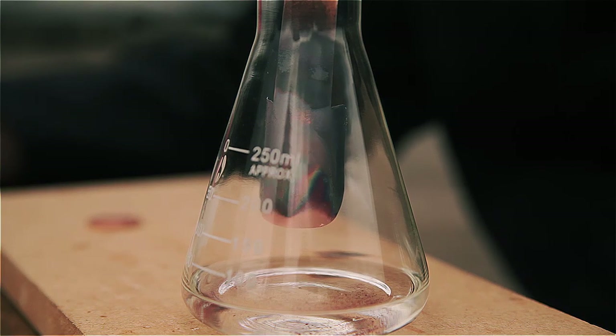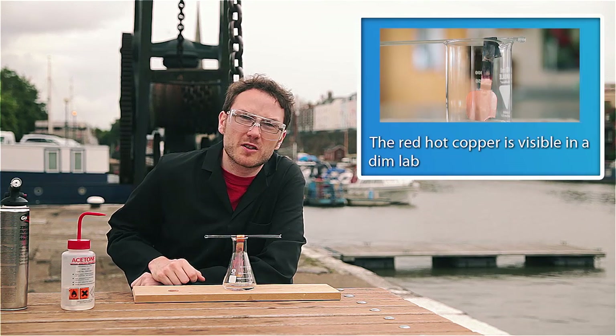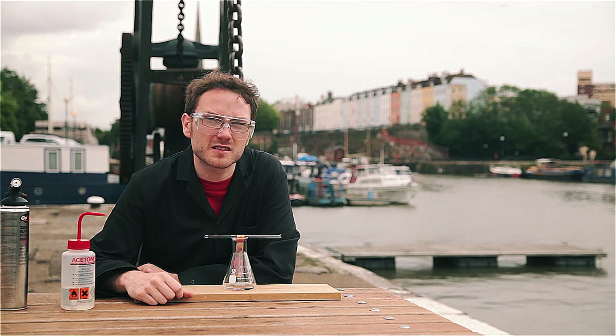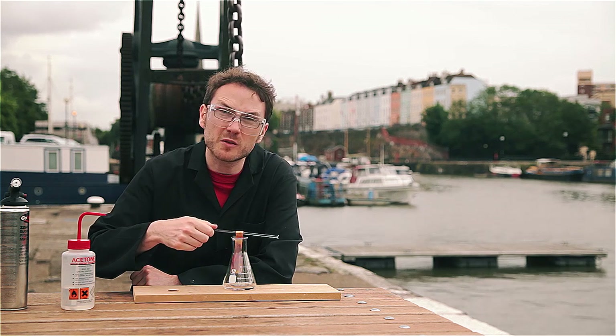The copper is glowing red hot in here, which you'll be able to see clearly in a few moments. This causes one of the primary safety issues here — the side of the flask is going to get extremely hot, so don't try and pick it up whilst the demonstration is still carrying on. Simply remove the glass rod and the copper from the flask.